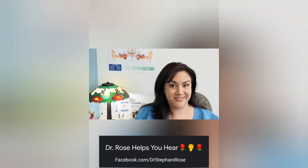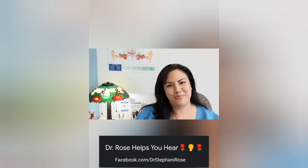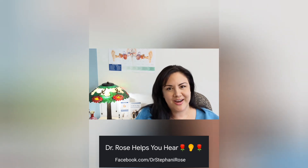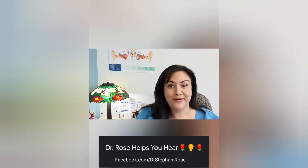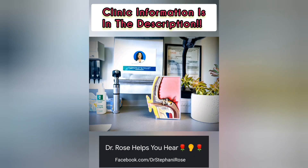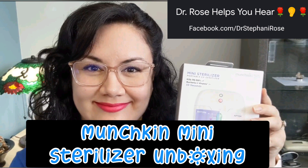Some people call me an audiologist, others call me a hearing nerd. Being human with hearing loss is like my superpower. As a hearing doctor, I get to help people hear their best while learning about the mysteries of hearing.